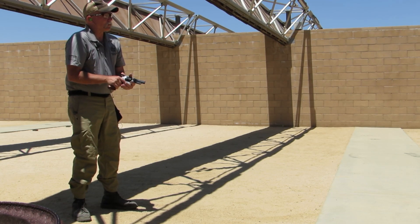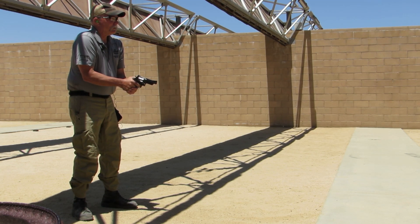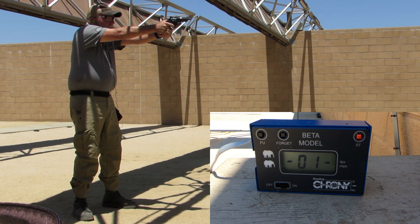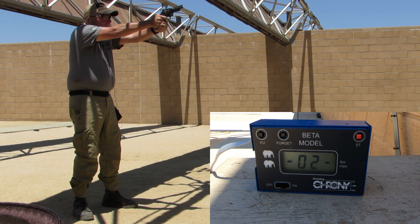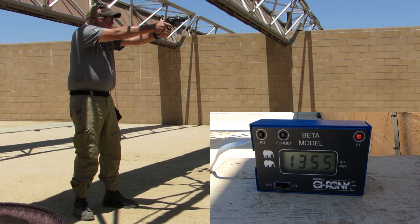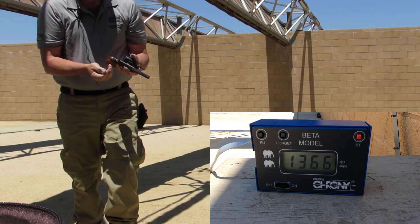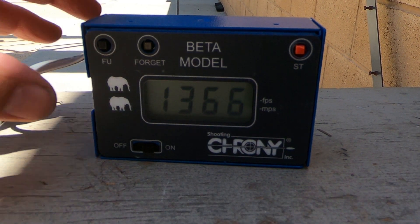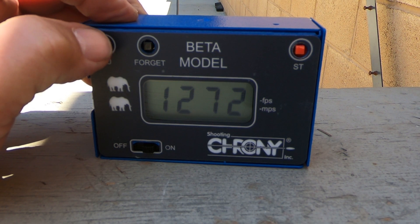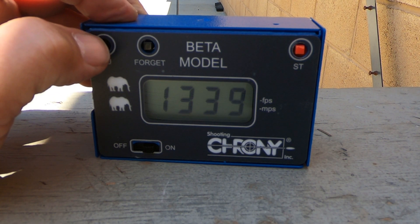First up, we're going to be putting the Magnum rounds from the 4-inch over the chronograph. We get a low of 1,272, a high of 1,366, and an average of 1,339 feet per second out of the 4-inch barrel.